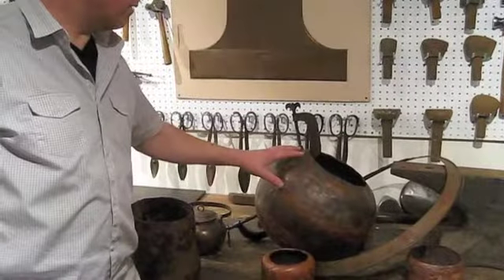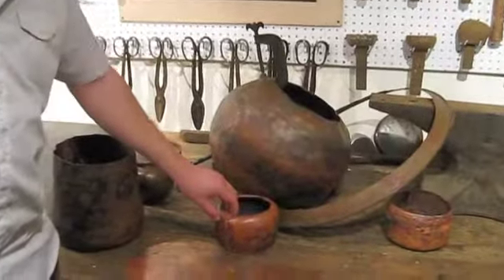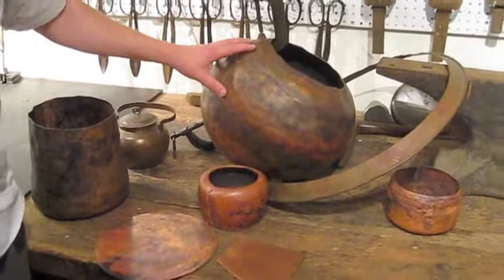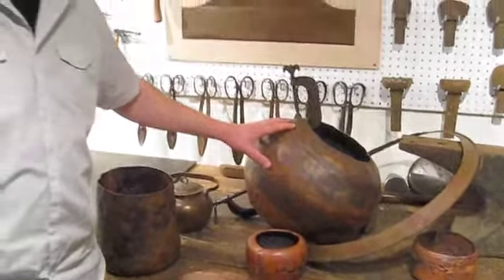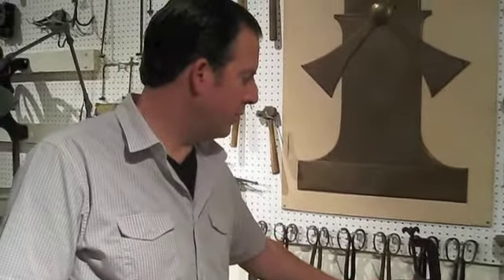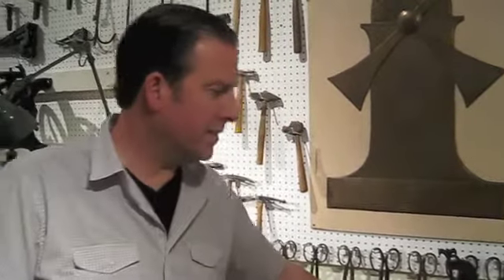We are making Dirk Van Herp style jardinieres and lamps that will be marketed through the foundation as a benefit for the foundation. So not only will we be making pieces, but eventually we will be holding classes and workshops under the umbrella of the Dirk Van Herp Foundation.